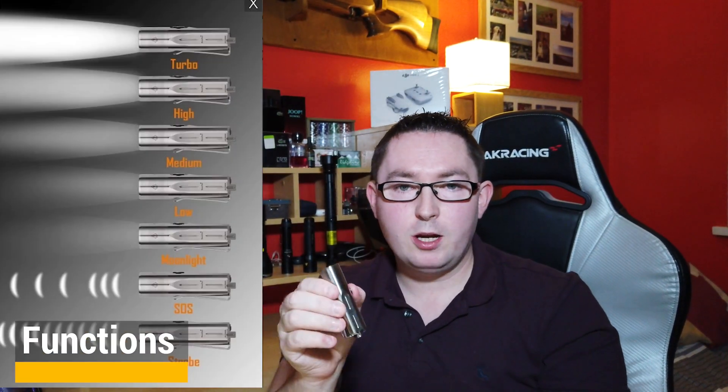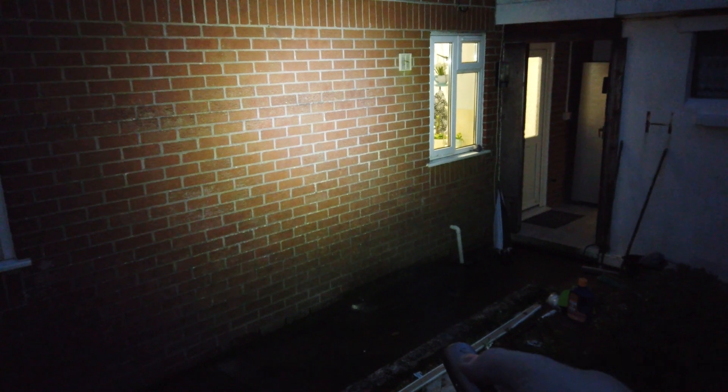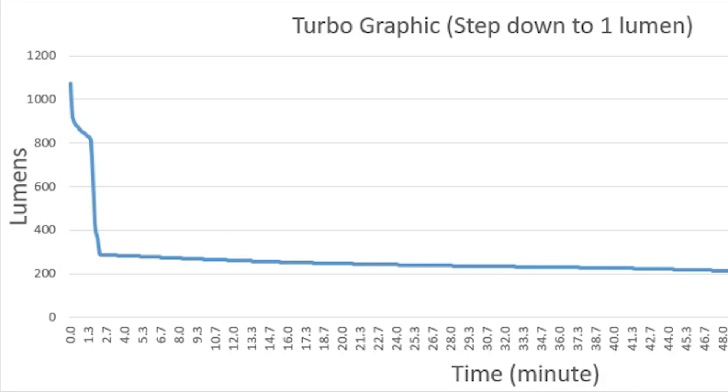Other features include a pocket clip, a lanyard hoop, and single-button operation. Quick on and quick off by pressing and holding the button puts it into turbo mode. There are seven primary modes: turbo at 1000 lumens, which runs for 90 seconds before cooling down but 90 minutes on a full charge; high at 700 lumens; medium at 170 lumens; low at 40 lumens; and nighttime mode at one lumen. There's also SOS and strobe. However, if you're using high or turbo modes heavily, the flashlight will step down power levels as heat builds up — this is built in and cannot be overcome.